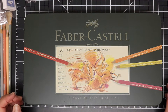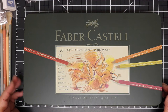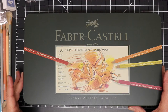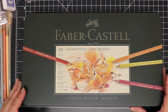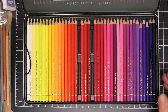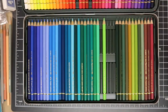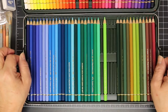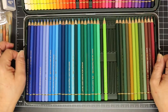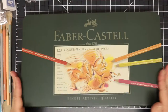Hi everyone, Sherry here. Today I wanted to take a few minutes and share my thoughts on the Faber-Castell Polychromos pencils. These came today — I purchased them while I still had a full-time job and could afford them. They come in this nice tin with little pull-out trays with handles to get the trays out, and there are the pencils in all their yumminess.